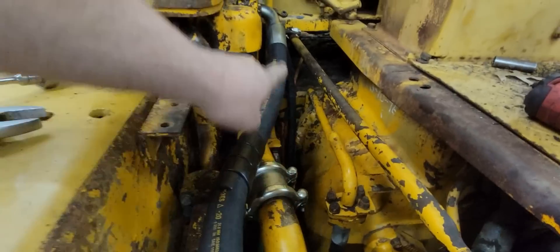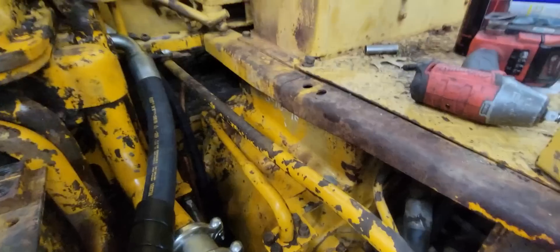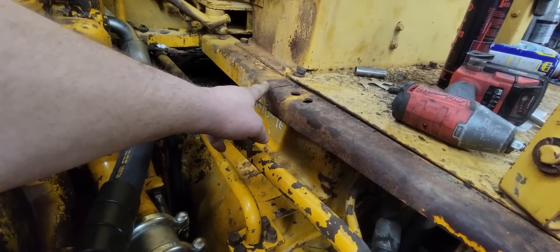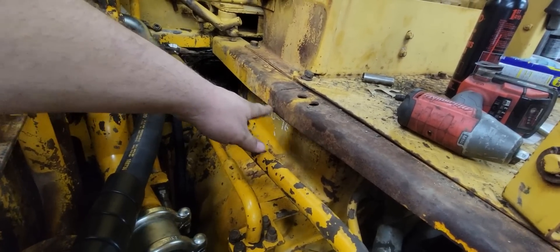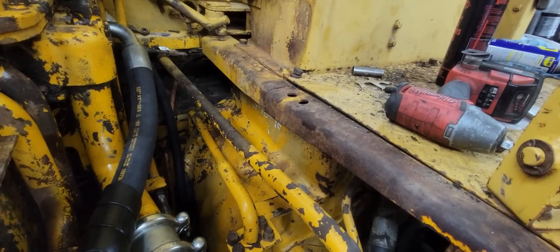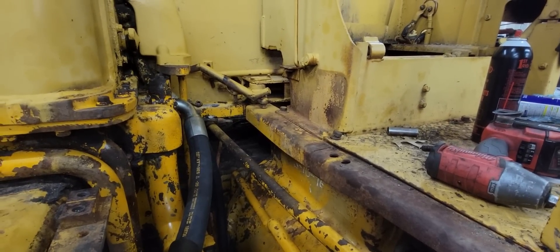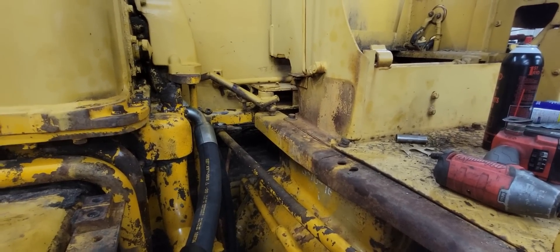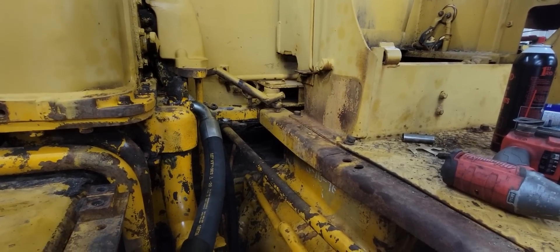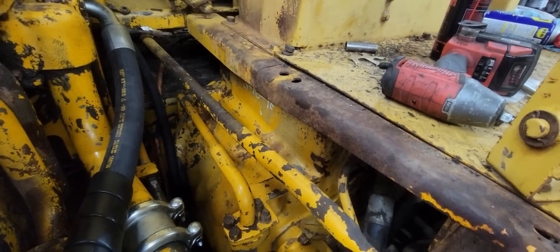Now we can start putting some other things together. I did notice that the operator station is broken here, so I'm gonna get that jacked up and get that welded up — probably weld something to the side to give it some support. I don't really want to take the whole deal out because it looks pretty complicated back there. I think those are actually the old winch controls — I think this dozer actually had a winch on it at one time. I think I can fix it right here in the dozer no problem.